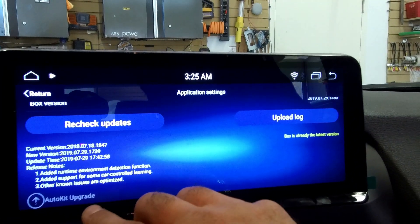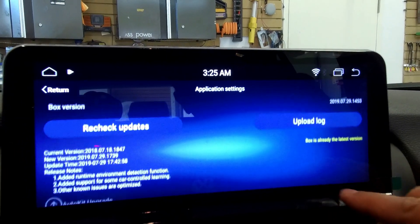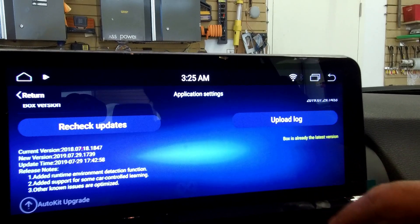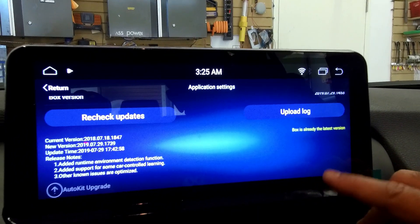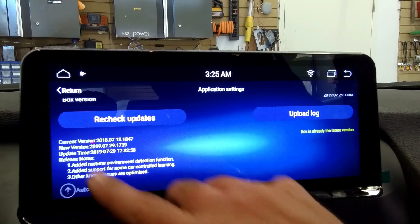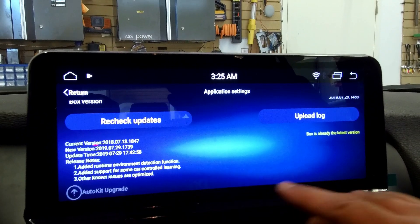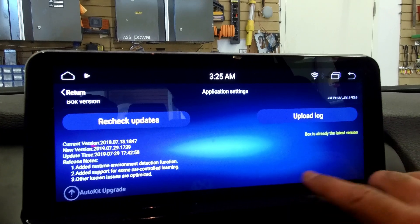This is the Auto kit upgrade screen. There is an update for the app, and if there is any update for the box, it's going to show here too. If you do updates for the USB dongle, make sure you never unplug it unless you see the message. You have to do them one at a time. If you didn't do an upgrade on your box, you can check it on the right-hand side and upgrade it too.